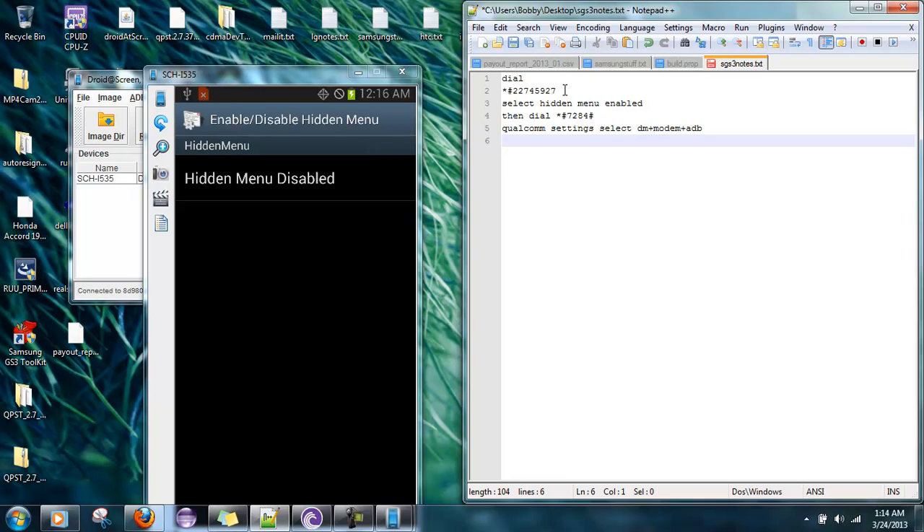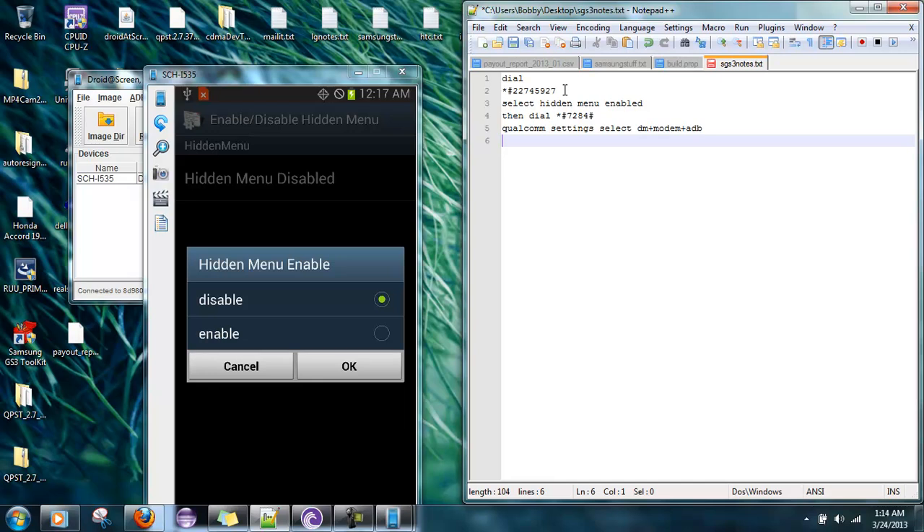It's not going to do it this low. Click on hidden menu disabled and click enable. A little menu pops up — hit OK.